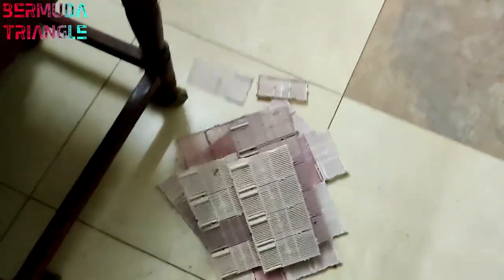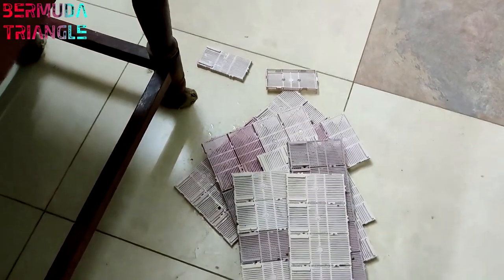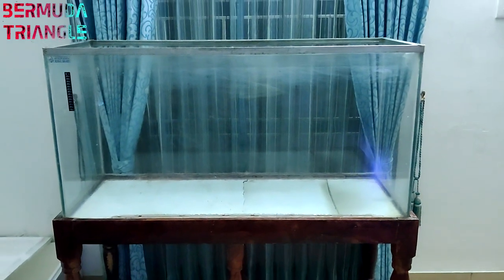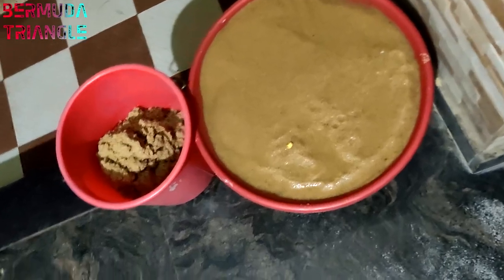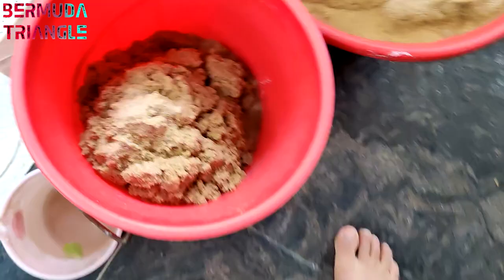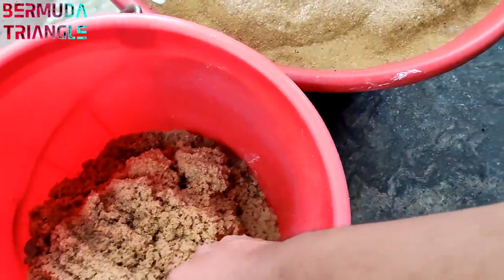If you want to put the substrate in place, it can be disturbed by the fish, but the tank will stay clean. This pad will be useful. This is Niles Sand, and I will use it in this tank. Let's put 40kg of this sand in the tank. I will put it in very cleanly.